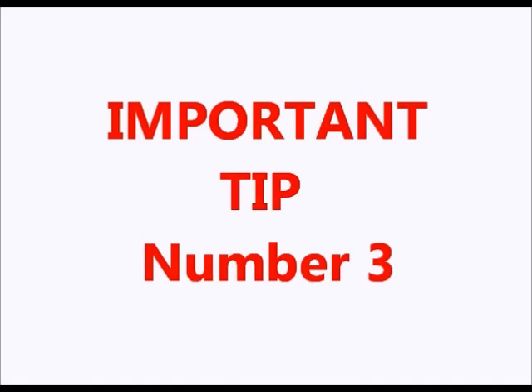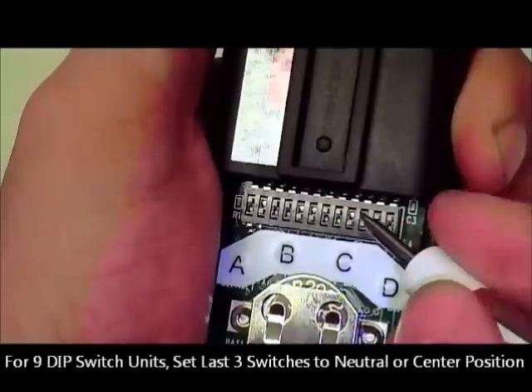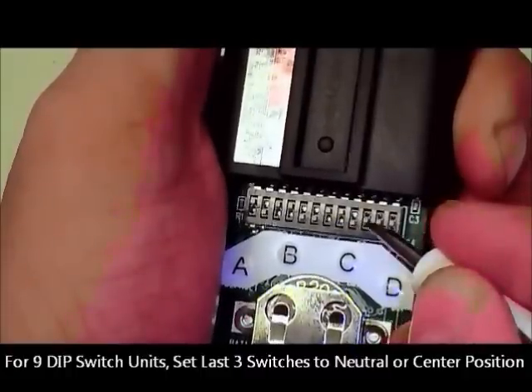Third, if you are programming to a nine dip switch unit, you will need to set the last three switches, which are switches 10, 11, and 12, to the zero or center position on the master remote.